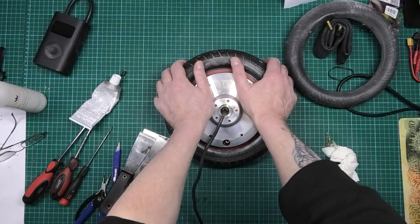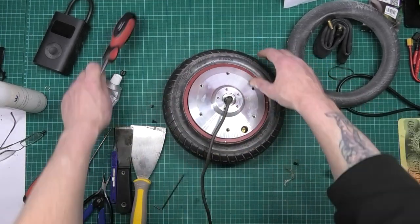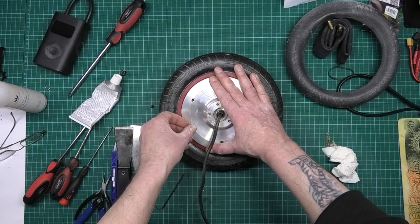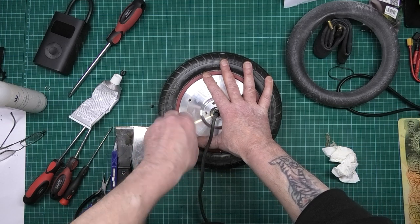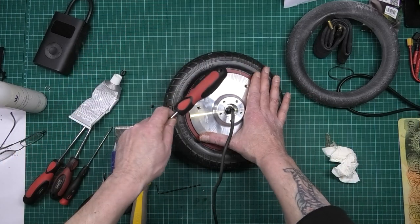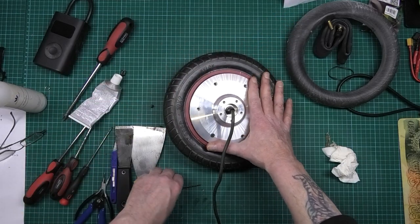So what I'm going to do now is put this back on, put that on there, rock it just to knock it down a bit. Let it bite on one side, give it a tap on the other side, and it should pull it down.